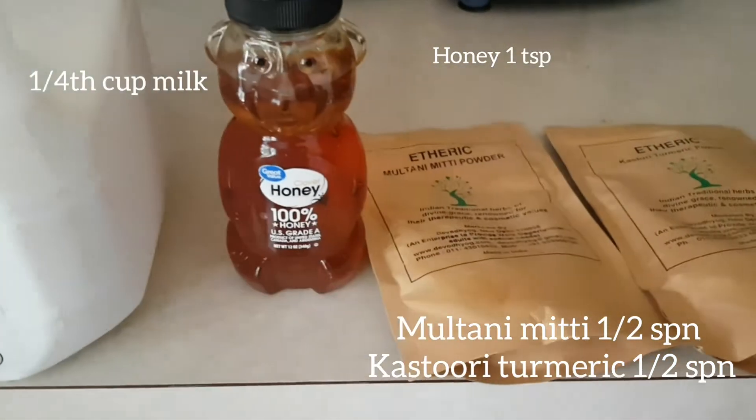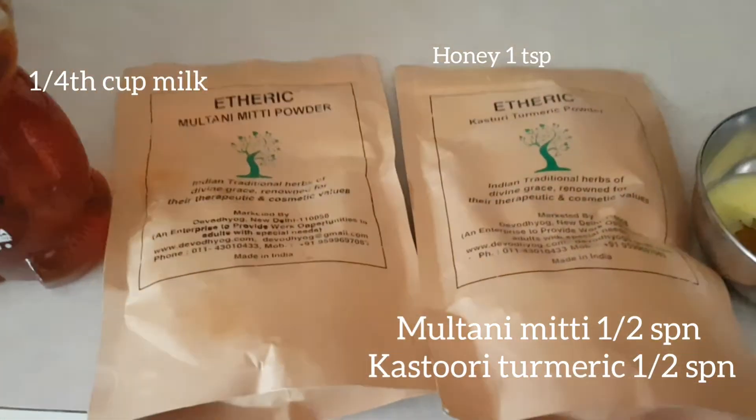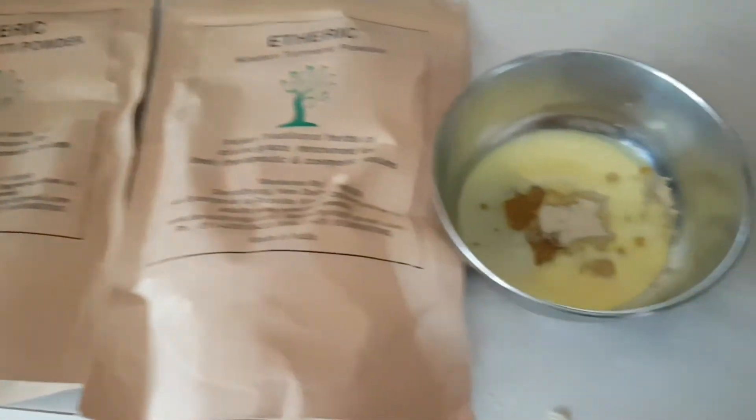So this is my combination. Finally, I have come down to this final version of the face pack. I am going to show you what items I need to make this pack. In this pack, there are 4 items: palu, honey, multani mitti, and kasturi mitti.